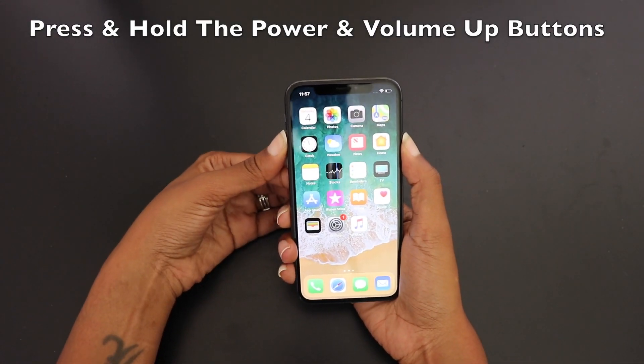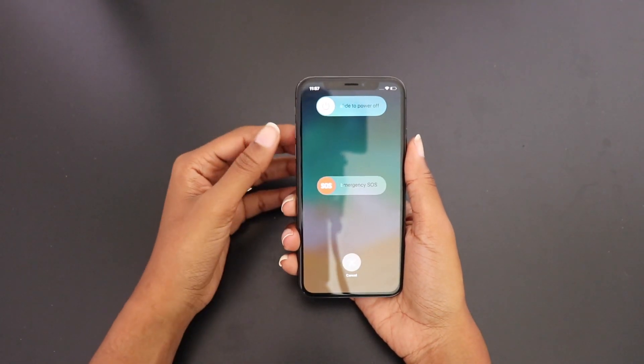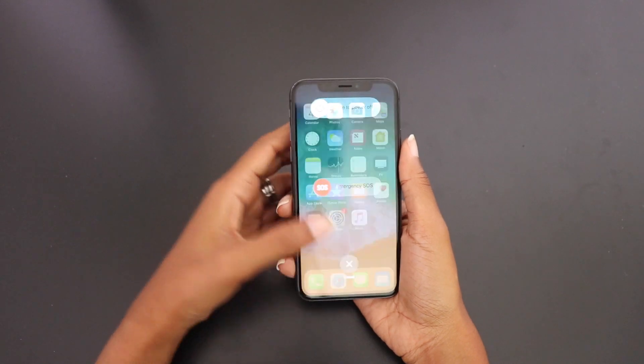Go ahead and press the power button and the volume up button at the same time and hold them down for a few seconds. Once you do this, you're going to see an option to slide to power off.